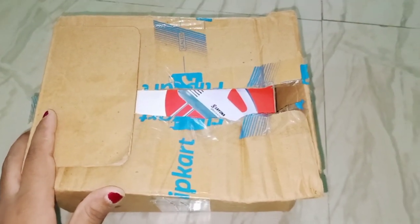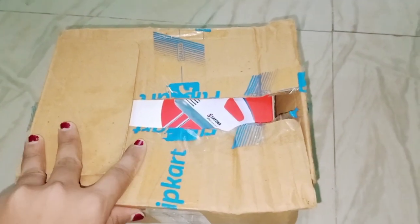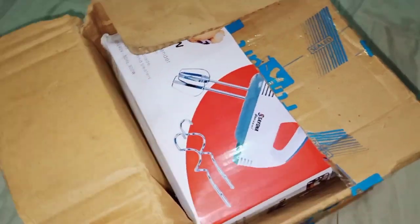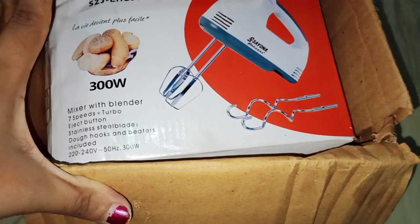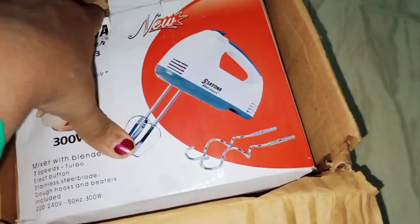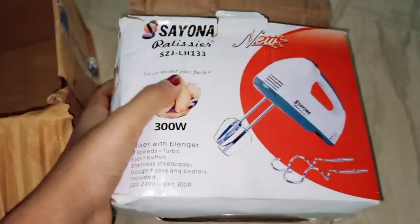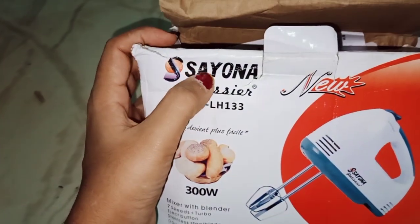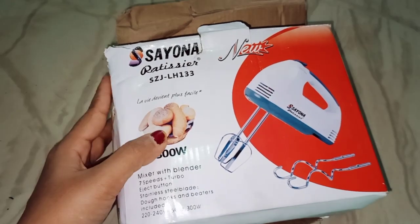Assalamualaikum viewers, welcome back to my channel. Today I am reviewing an egg beater machine. I had received this package and I had already opened it 3 to 4 times. Now I am reviewing it so you can see if this product works or not. This brand is Sayona and it is 300 watts.